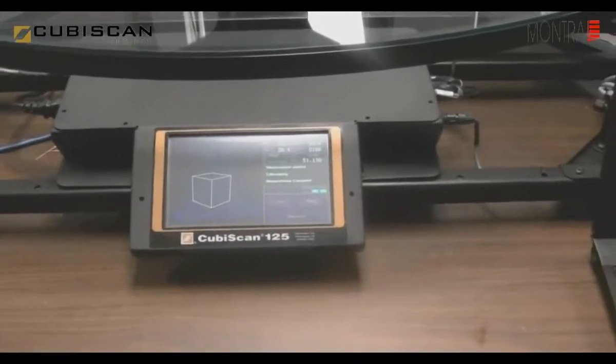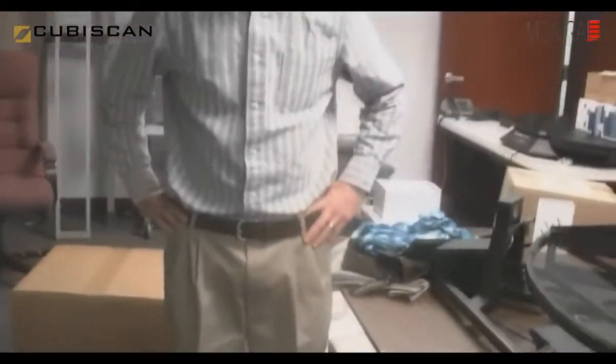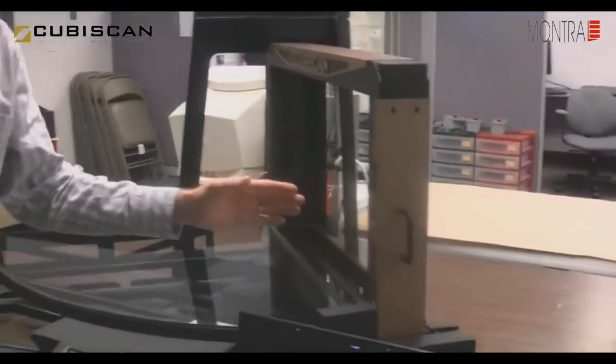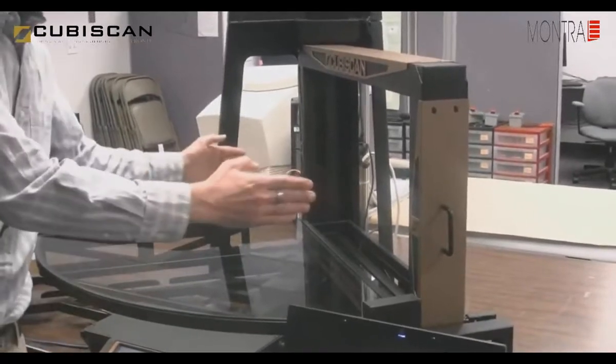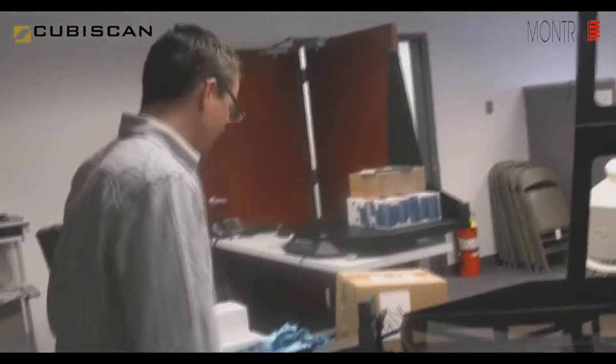What's really nice about the Cubiscan 125 is that it also has the capacity and the technology to measure irregular items. This is one of the greatest selling points of the Cubiscan 125. With the 125, it will be accurate up to 5 one-hundredths of an inch and 5 one-thousandths of a pound when measuring irregulars. This gate here with the handle has built-in infrared diodes that allow you to measure irregular items up to 18 inches in length, 18 inches in width, and up to 12 inches in height with a 50-pound weight capacity.